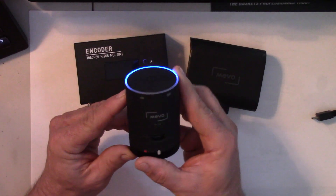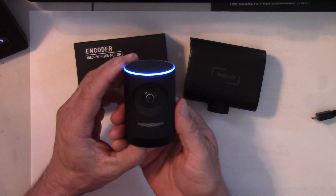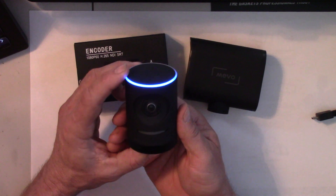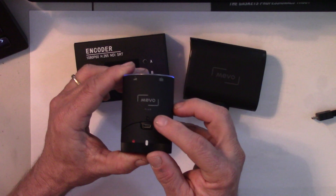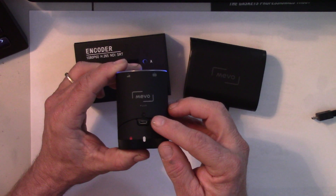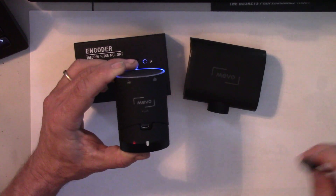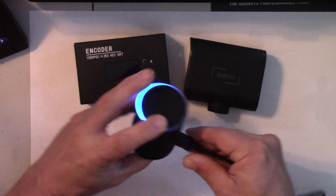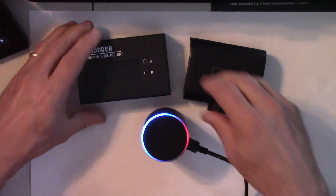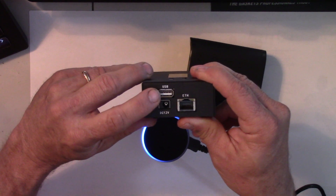So here is our Mevo camera, our Mevo Plus, and you can see that I have it already turned on and connected to my iPad. What we need to do is connect this wired using the charging cord from the Mevo, which is a USB cord, and connect it wired to the encoder. So I'm just going to plug this in. This is the encoder — you can see I've plugged it into the USB port.